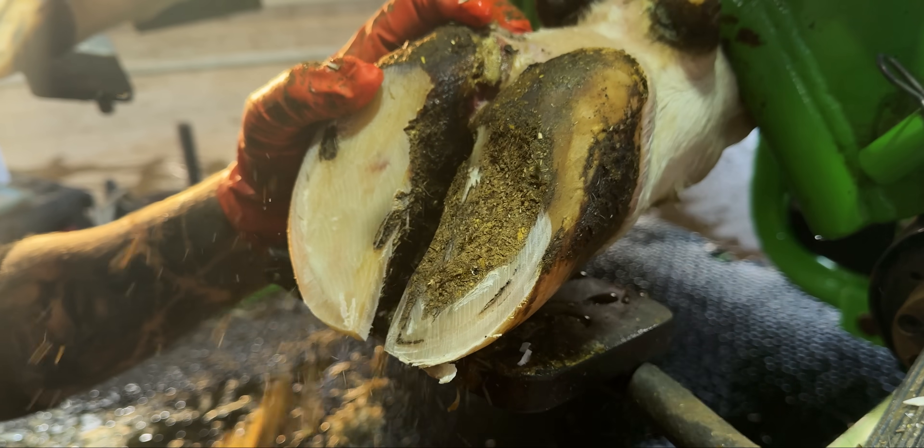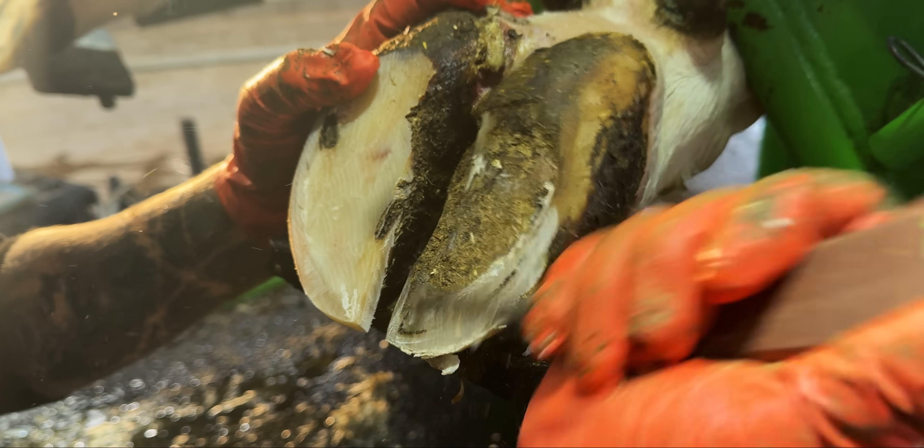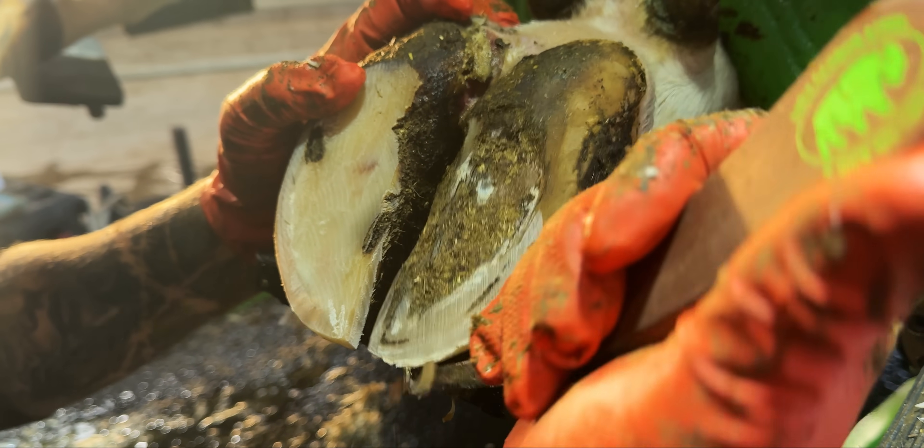This clearly isn't the problem claw, but we're just going to get rid of all of this dirt over the top so we can check there's nothing major in there. And there's not.